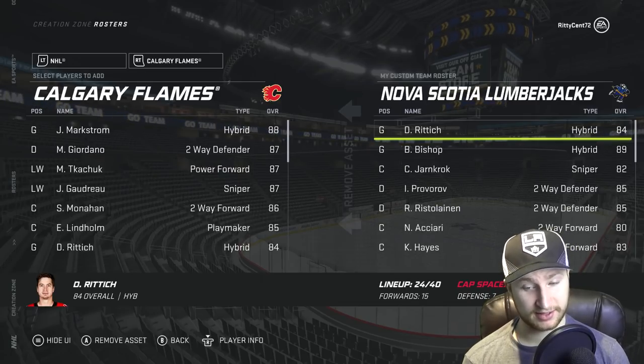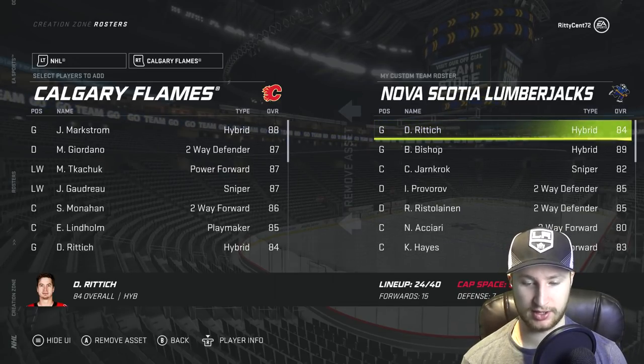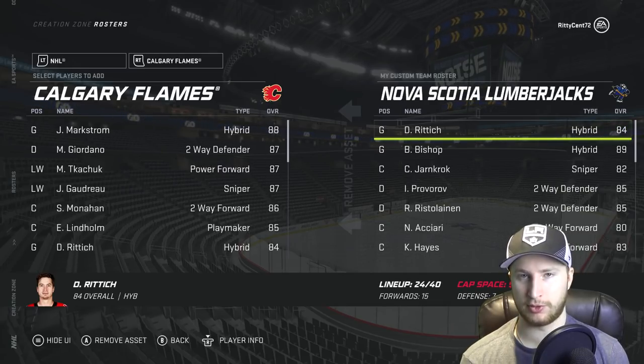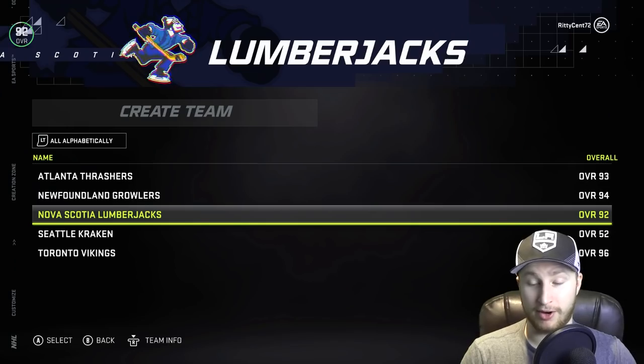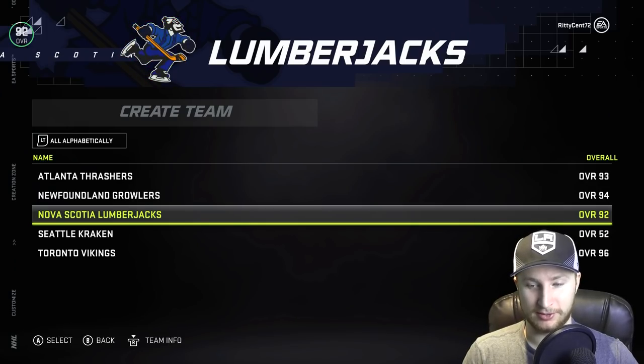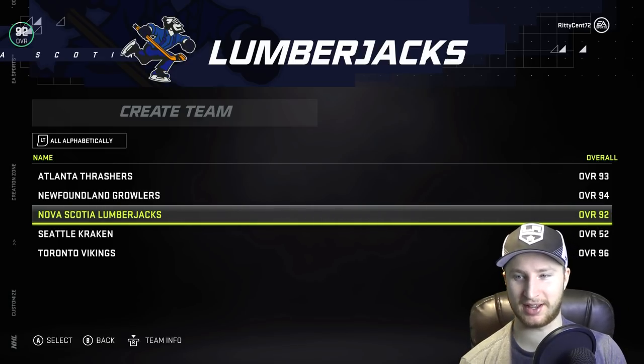We're only a little bit over the cap and we actually only have seven defensemen. I thought we were going to have more than that, but only one will actually be scratched. And then we got 15 forwards, so three forwards will be scratched. But I think we're having a pretty good team. Our team is 92 overall. My confidence level has definitely gone up after putting this team together.